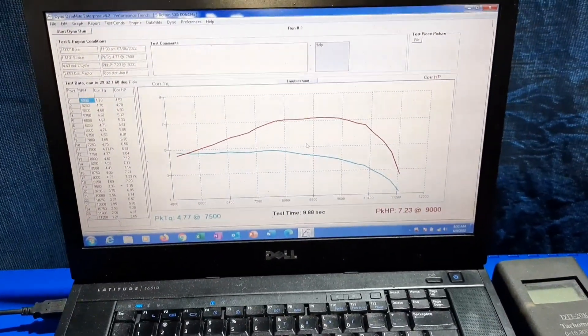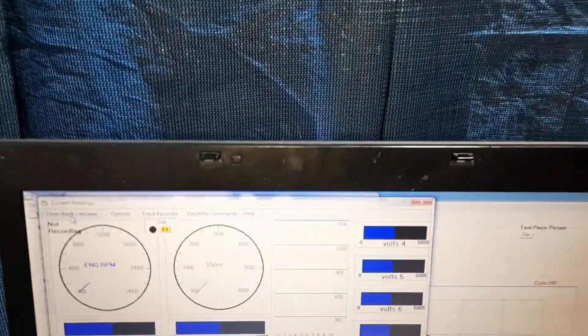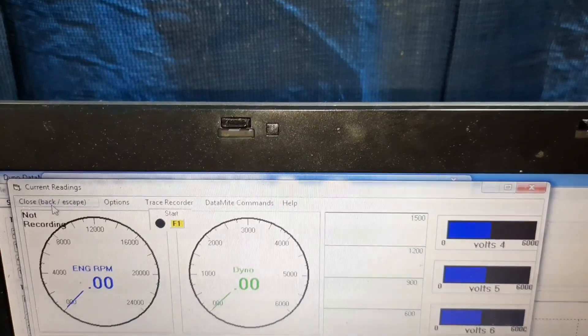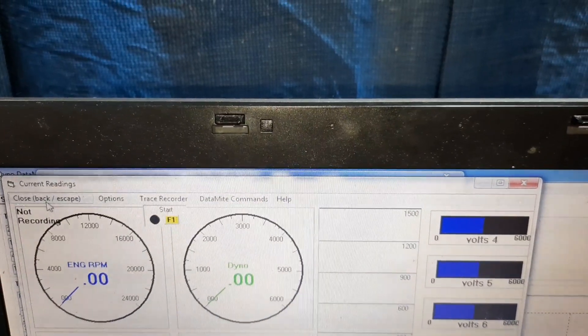Here's the dyno screen — that's the last run on that 500i there. That's the screen I'm watching when I'm doing the pulls. Watch the engine RPM and then the dyno RPM. Since it has a 2-to-1 reduction, I just watch the engine RPM and try to time my pulls to hit that 10-second mark.